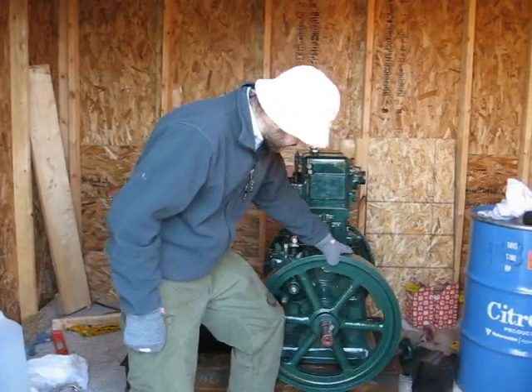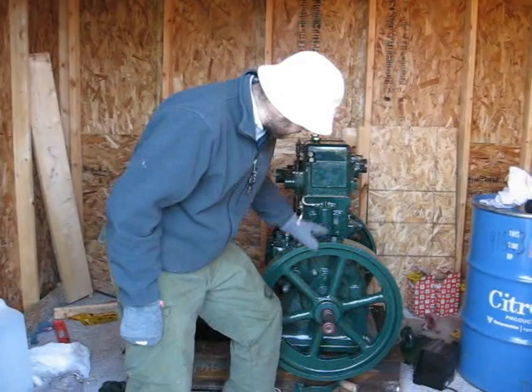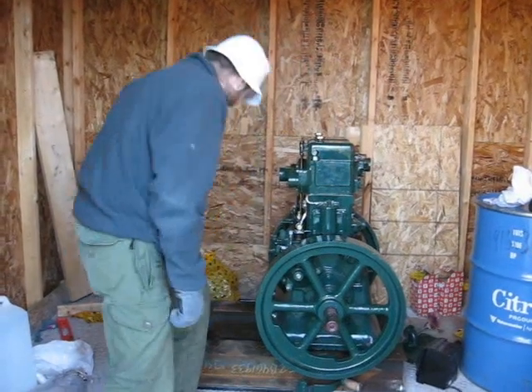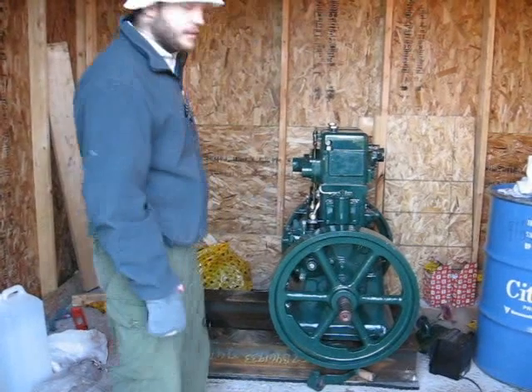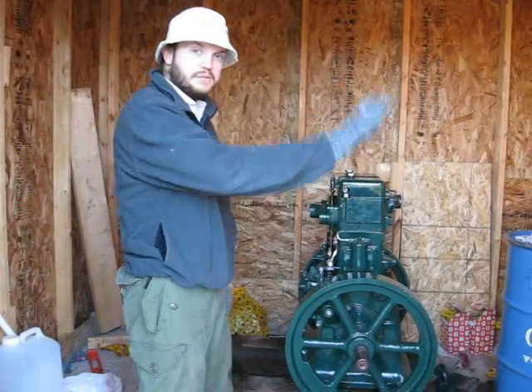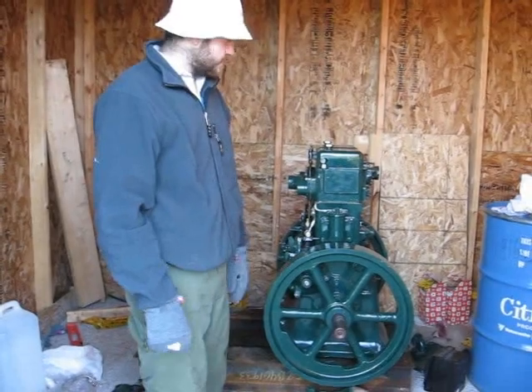So these flywheels are heavy little pieces of metal, and eventually when the whole system is set up, the alternator is going to go right there. There will be a belt connecting the back flywheel to the alternator and running electricity to this house. Eventually this will power us all at home.